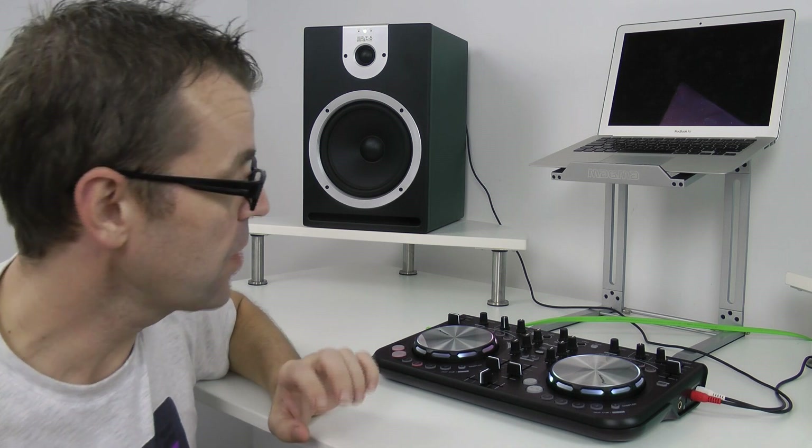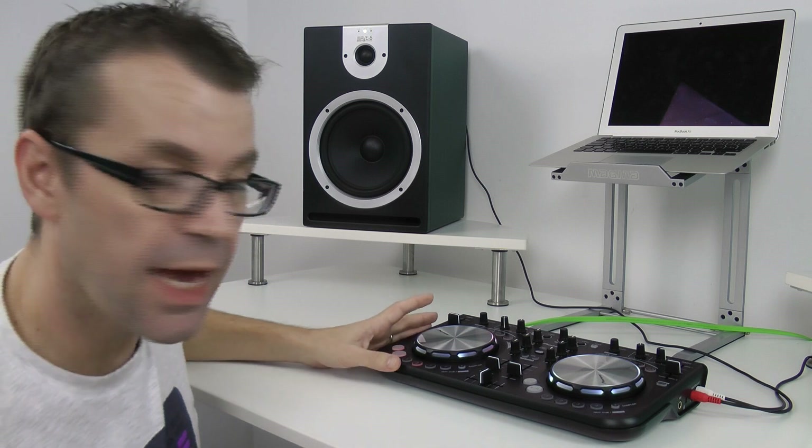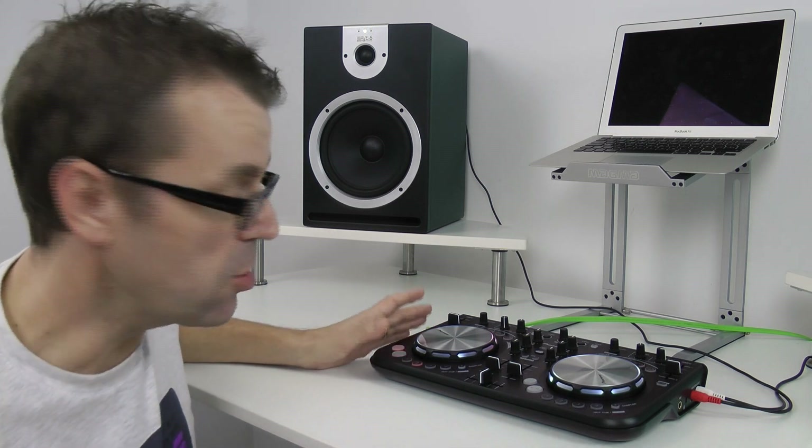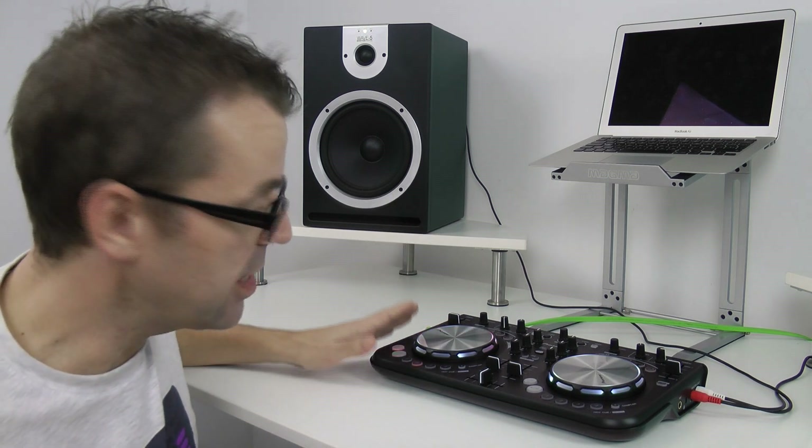Hello, it's Phil at DigitalDJTips.com with the Pioneer DDJ WeGo controller. This is a small plastic controller in a moulded case, but it has a bit of weight — there's obviously some metal used in the construction of it. It's quite pleasing in the way it wedges upwards, and you can also get it in all kinds of colours.